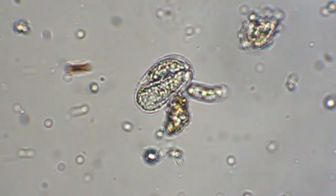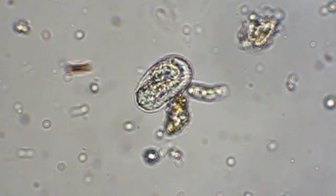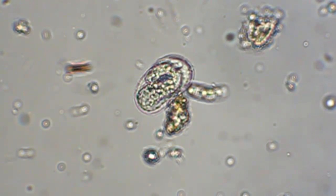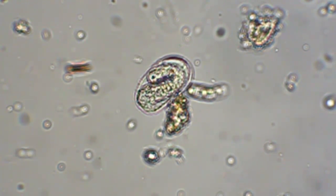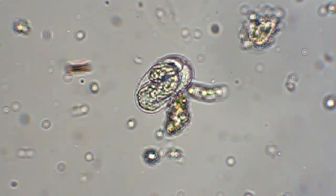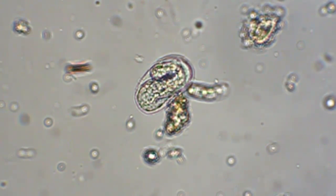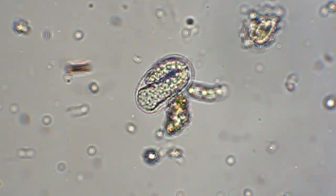I'm using a Canon T1i in video mode at 720p, shooting through a Nikon Fluophot microscope using an E40x objective with a camera adapter and a 10x objective projector lens inside the adapter. So this is roughly 400 power plus the 1.6x sensor crop, making it a little over 600x — about 600 power.